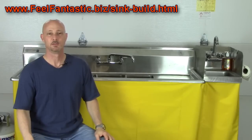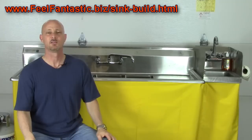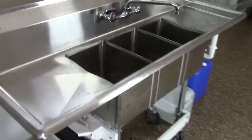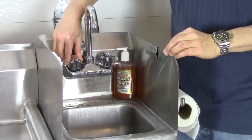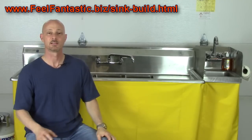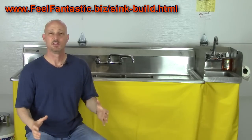You probably found out that you need a three compartment sink and had no idea where to get it or what it required to put it together, so you started searching the internet. In my video, I talk about health department requirements, so when you go speak to the health department, you'll know what they need or can ask the right questions. Take some pictures to the health department, show them what you're looking to put together, and they'll let you know whether or not this is compatible with their laws.